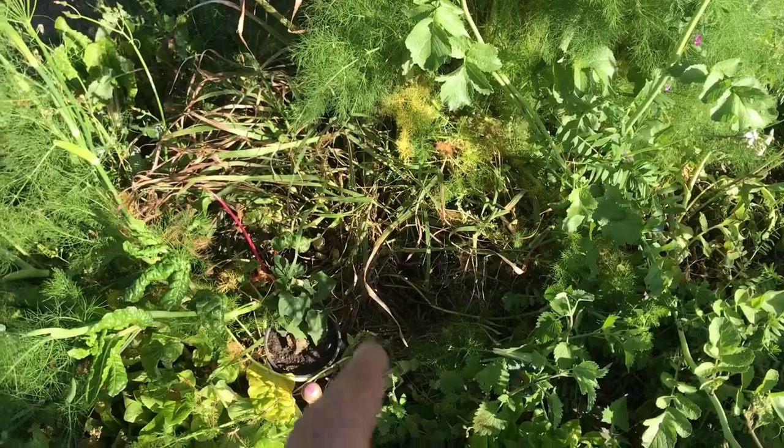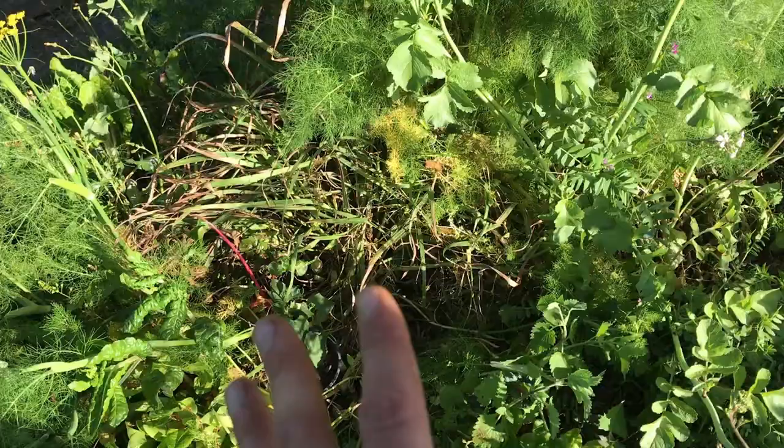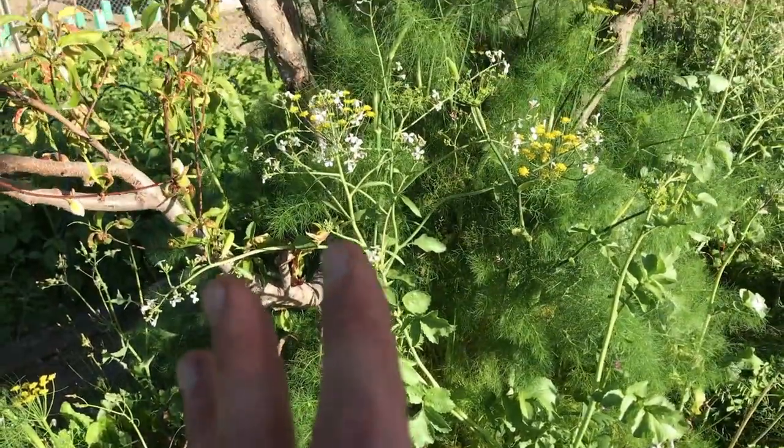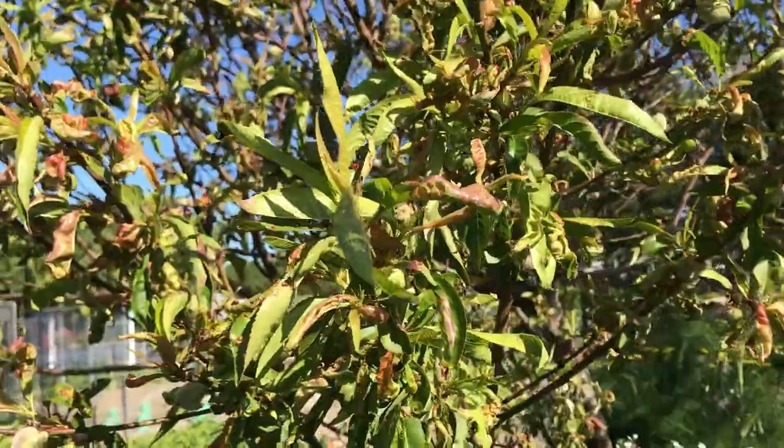That leaves a nice little nook right there for the choco, which I'll plant into it, and then hopefully the plan is it can use the peach tree — which is definitely struggling again this season — as a trellis.